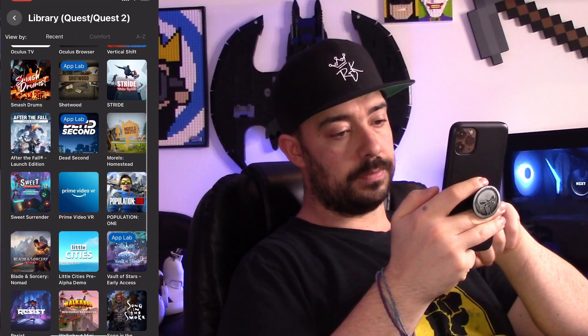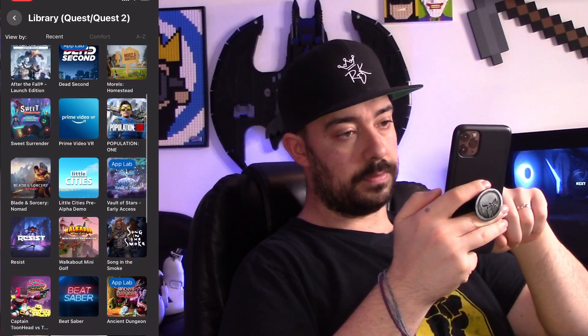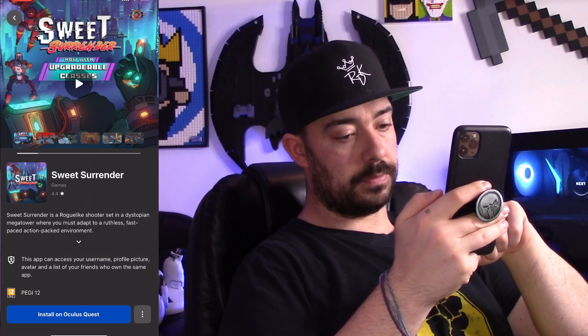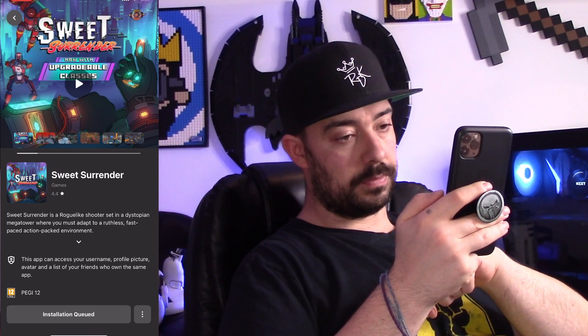The next tip is downloading games from your mobile. I see this all the time — people think you can only buy games and download them via your actual headset. No. You can do it from the comfort of your own home. Download them straight to your headset, so that when you put it on, you can straight away jump into the game you've just purchased. On your smartphone, you can find the Oculus app. Once you purchase a game, you'll have the option to download it to your headset. If you already own a game, you can go into the library and download your games directly from there.